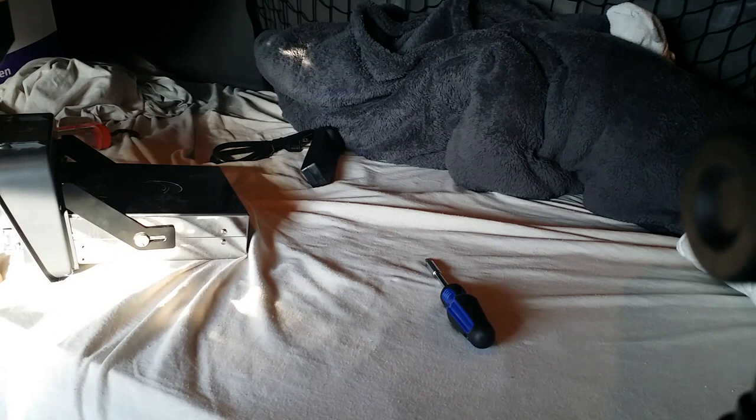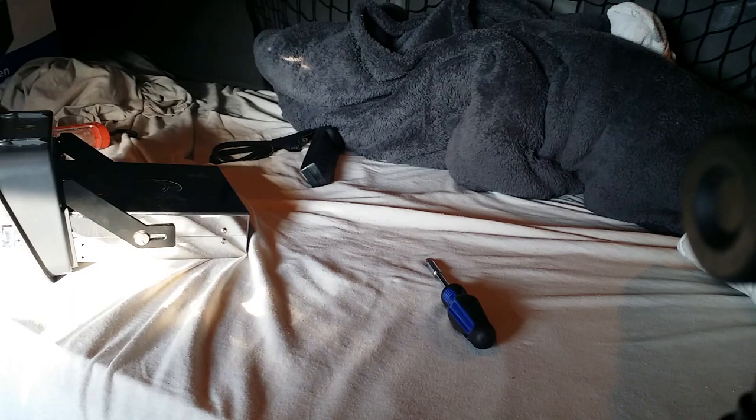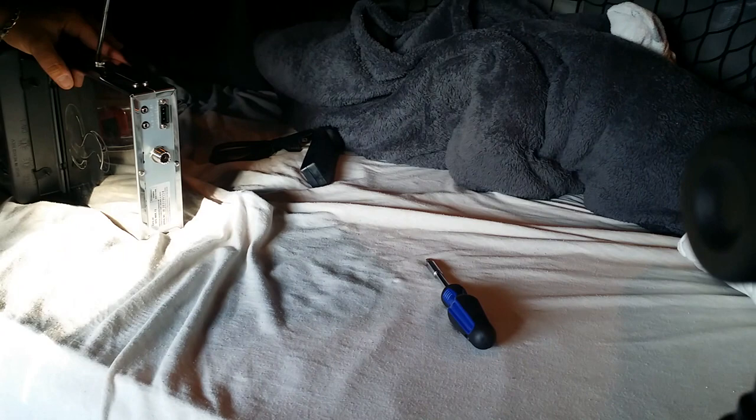There's also two rubber little grommets — gaskets, whatever you want to call them — on the back of the CB itself, right here behind this screw. So you don't want to lose those either, or else you'll just be spinning your wrenches for no reason.